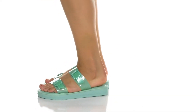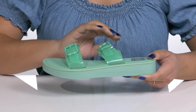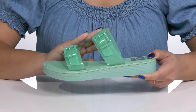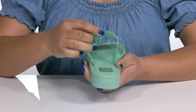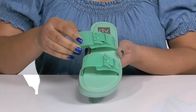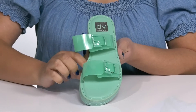The Heather Sandals by Dolce Vita feature a man-made upper with an open-toe silhouette and two straps that go over the vamp with adjustable buckle closures to give you a secure and custom fit and lock them into place. There's a wide opening made for easy slip-on, and the straps have a translucent design, giving you a cute and trendy look you'll want to show off this spring.